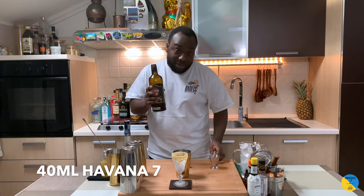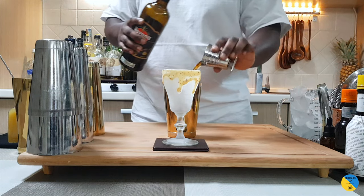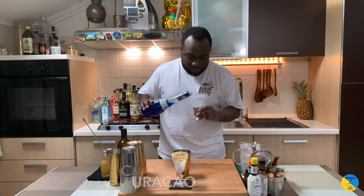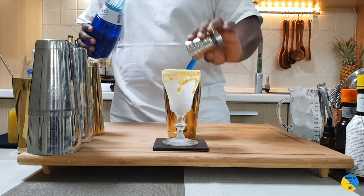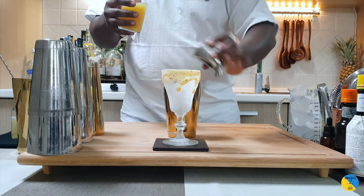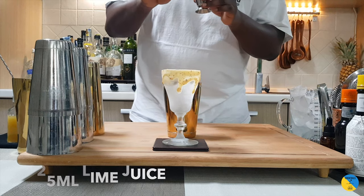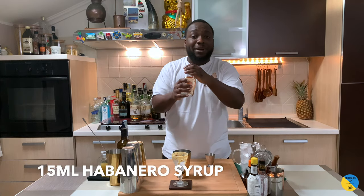I'm gonna start with 40ml of dark rum — about a seven — then 20ml of blue curaçao, and add 20ml of pineapple juice, 25ml of lime juice freshly squeezed, and we'll add 15ml of habanero syrup.